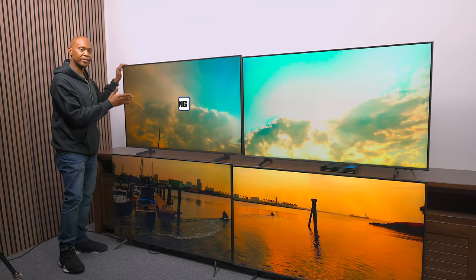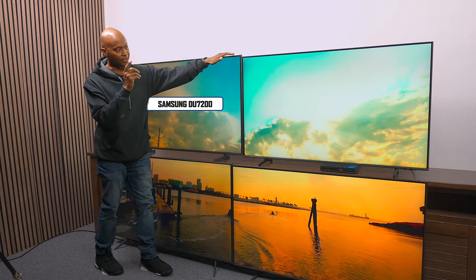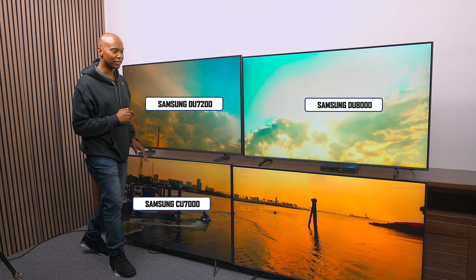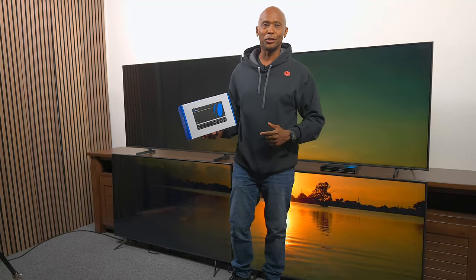Now for reference, this is the Samsung DU7200, this is the Samsung DU8000, over here we have the Samsung CU7000, and this is the Samsung Q60C. So sit back and relax and let's get right into it.